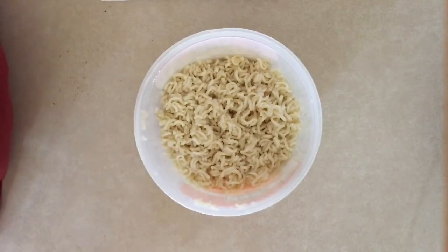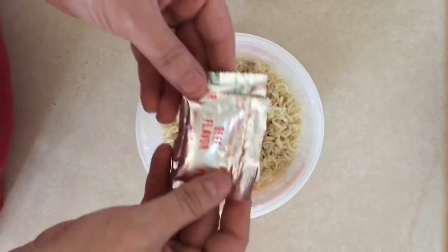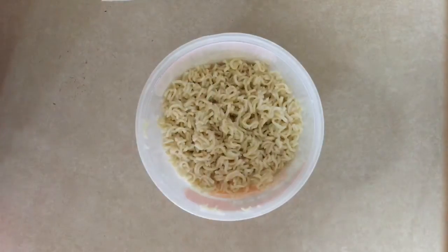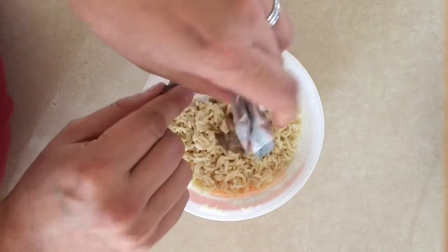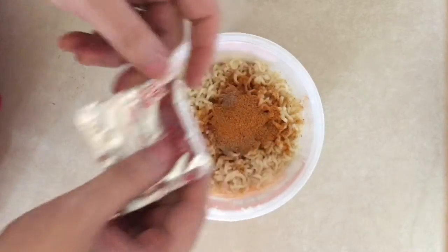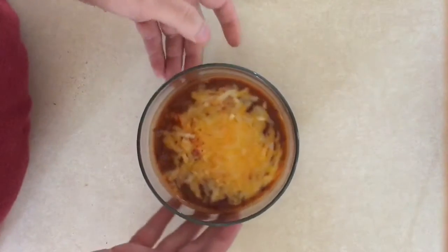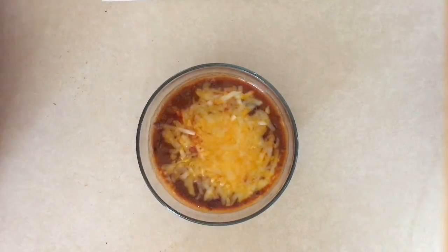Alright guys, now that you have gotten your soup ready, make sure you leave a little bit of water in there so it's not too dry. Go ahead and open that packet and put a little bit of water in there. At the same time you want to have your chili — go ahead and throw some cheese in there.